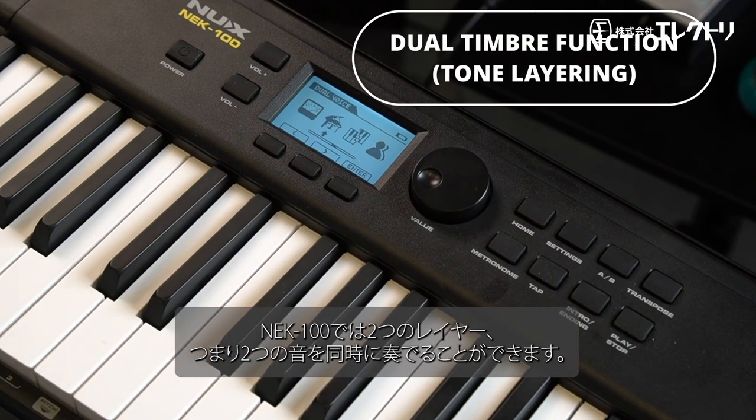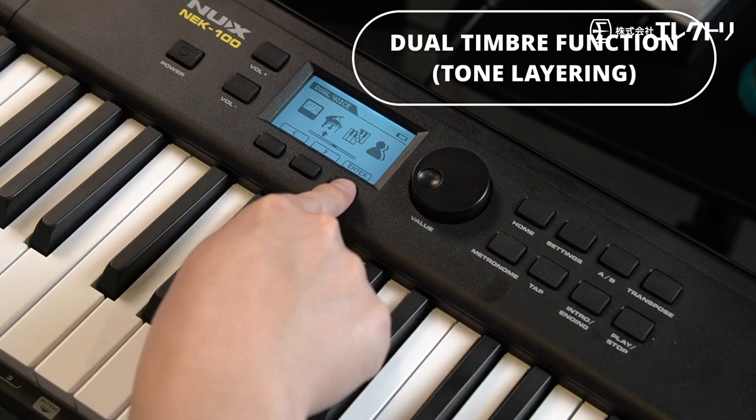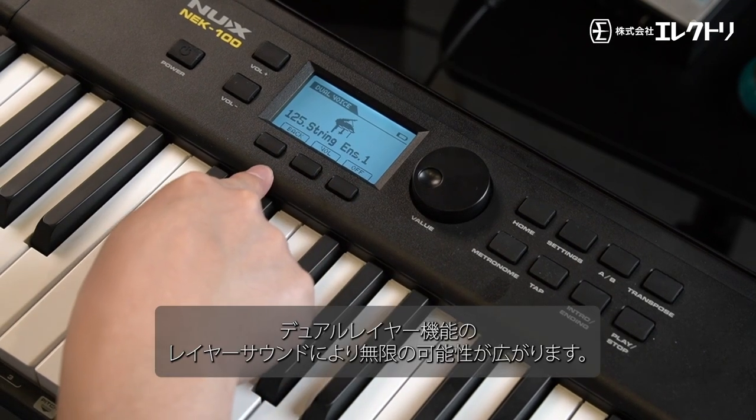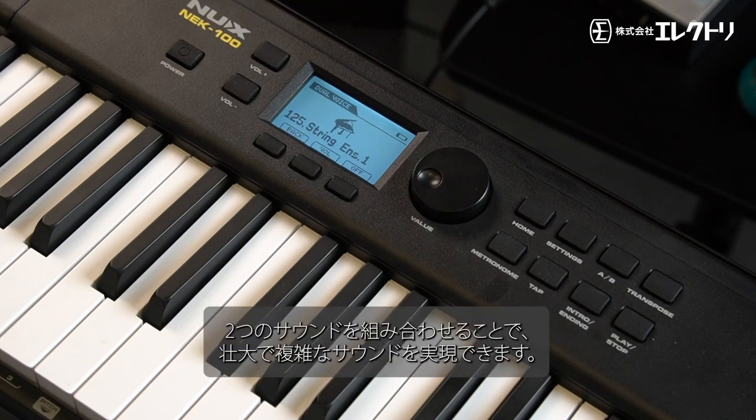With the NEK-100, you can have two layers of two tones at the same time. Explore the layering possibilities with the dual timbre function — combining two sounds creates rich and complex textures.